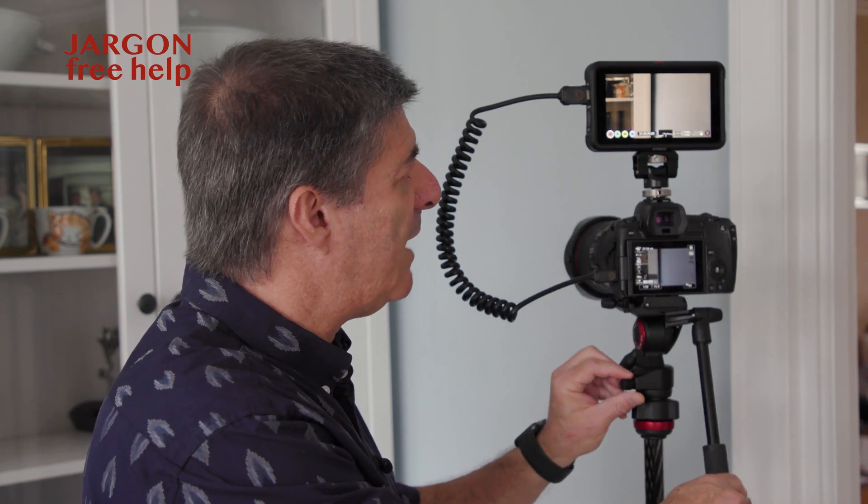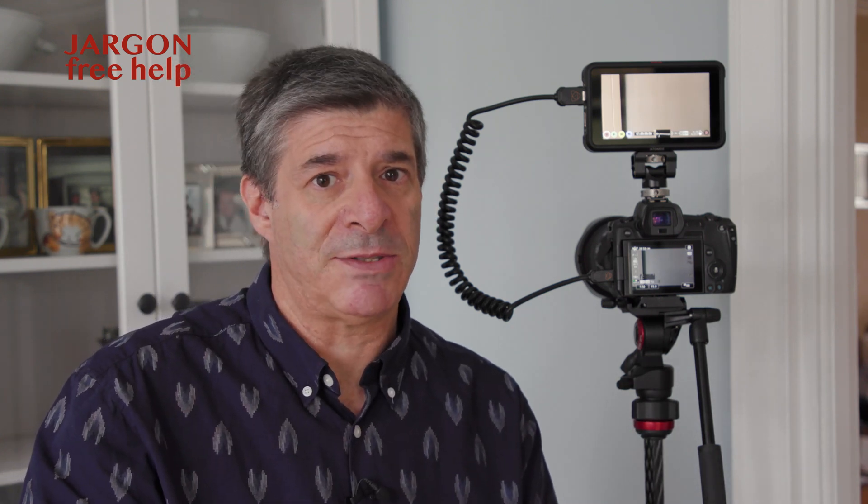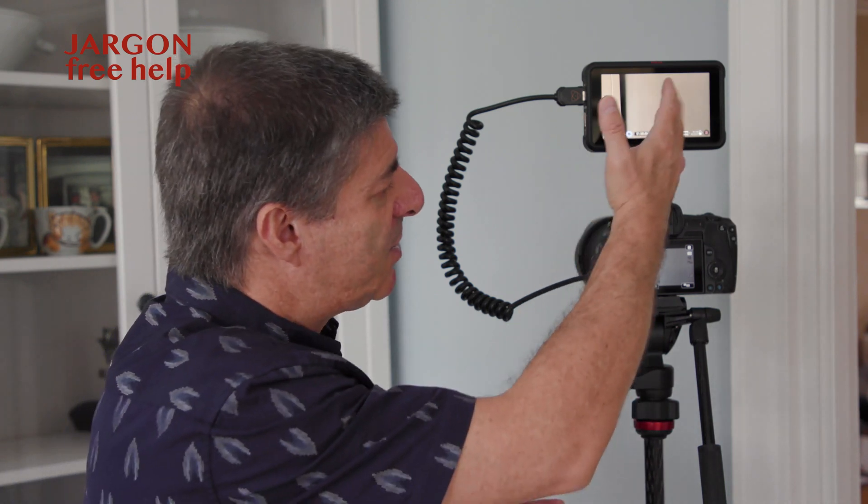So there you have it. This is a very handy little device to have. It just fits easily in the bag. I can battery power it or run it off an external battery. A great bit of kit to add to your bag. This is the Atomos Ninja V — I'll put links below. There are other brands and other models. You get models that are bigger as well. But as you can see, the screen size does help and it gets you around the 30-minute limit.